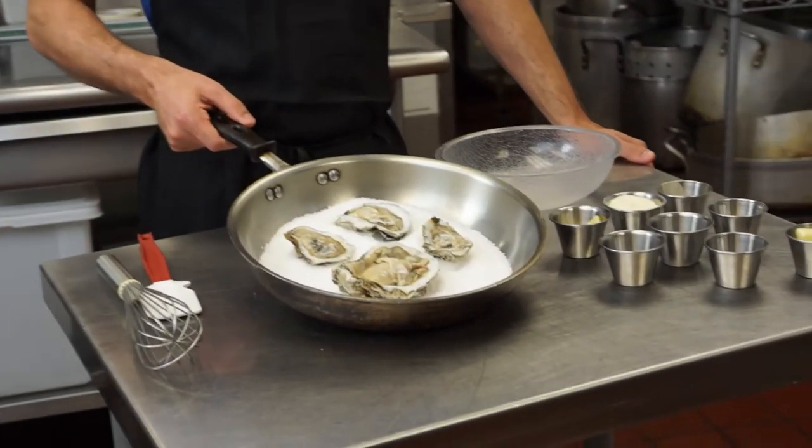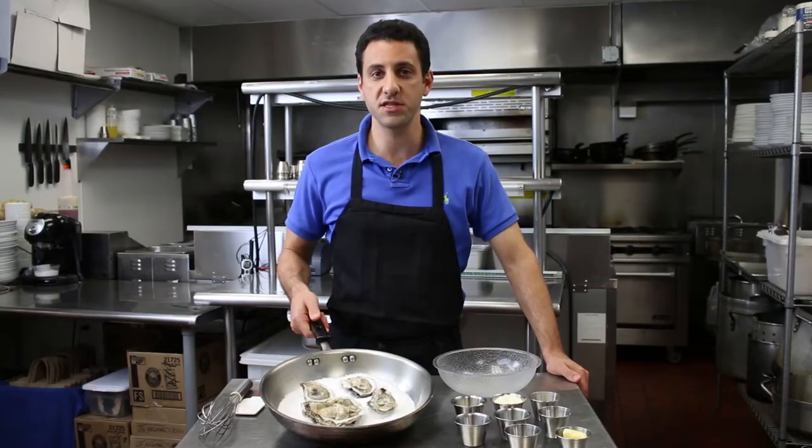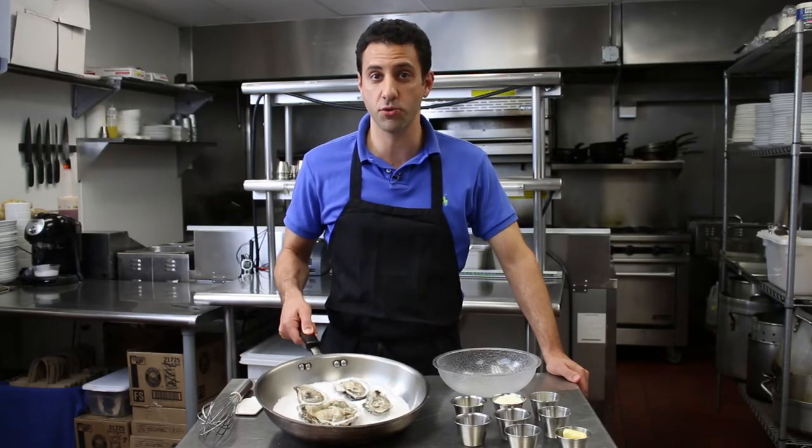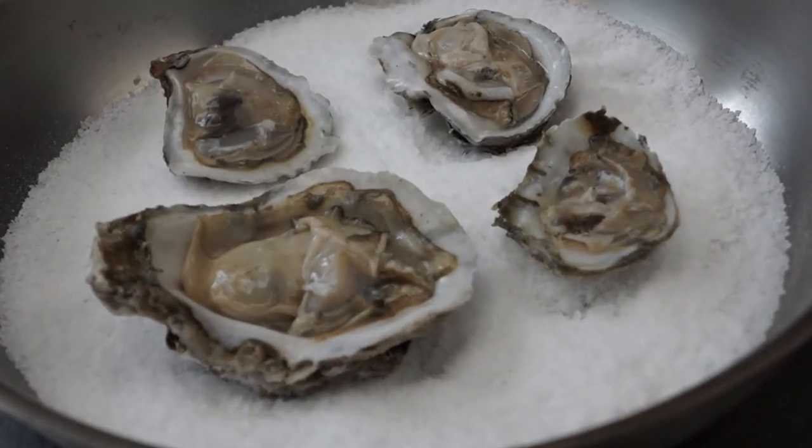For this demo we've already shucked our oysters. You'll notice they're sitting in a sauté pan — this is an oven-safe sauté pan, so make sure yours is too because it's going to go under the broiler. We've put some salt down inside to keep the oysters from tipping around. Rice will also work. We want that liquor, that juice inside the oyster, to stay there.